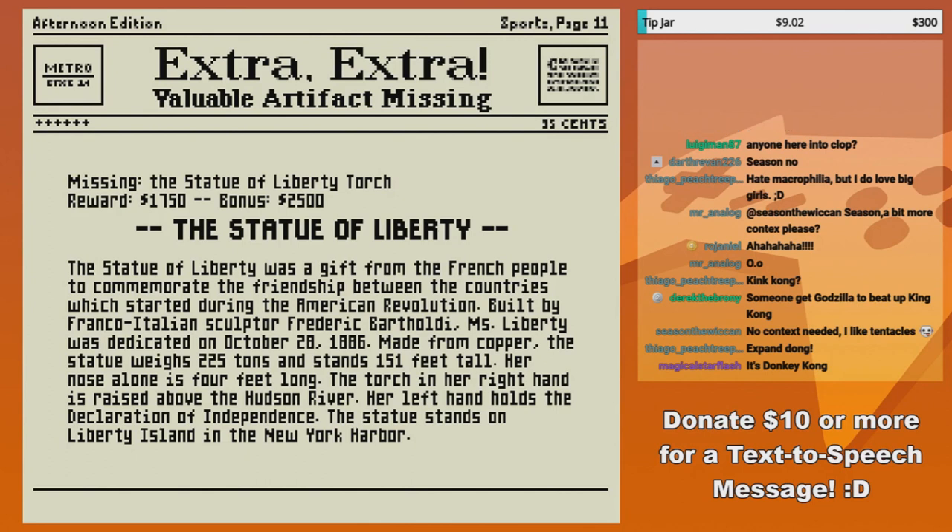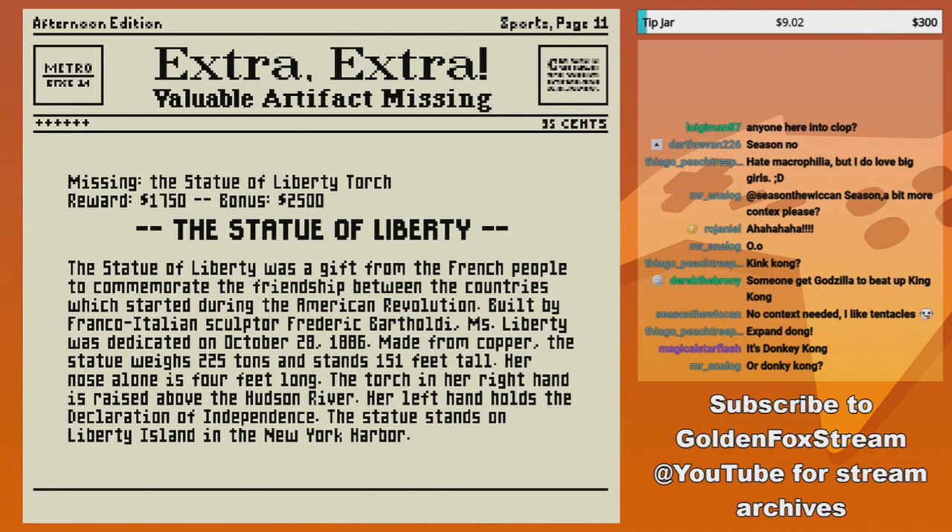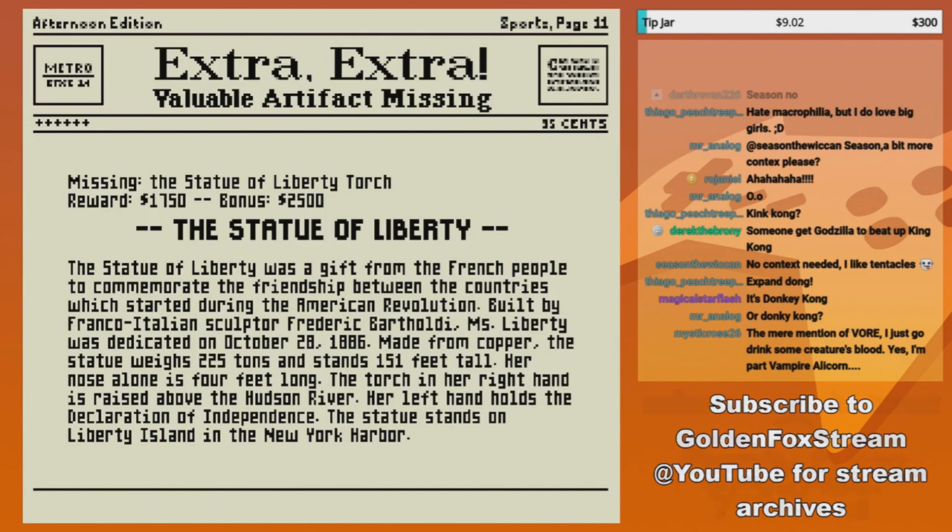I can't get the name right — Bartholdi. All right. Miss Liberty was dedicated on October 28th, 1886, made from copper. The statue weighs 225 pounds and stands 151 feet tall.